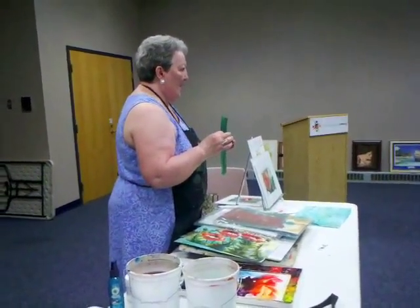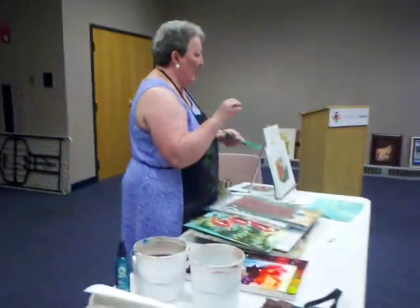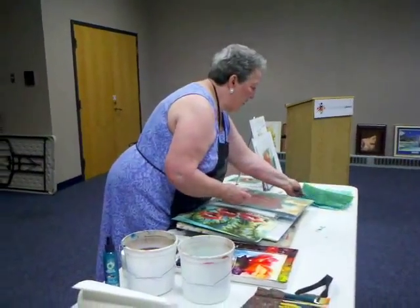It's almost like a rice paper. It is — it's what they do sumi painting on. So we have the masa paper.